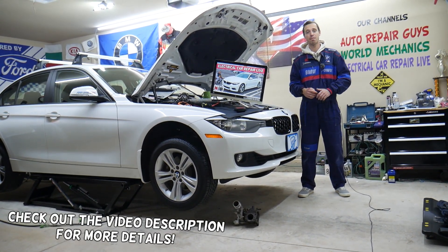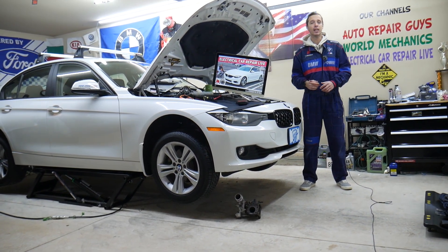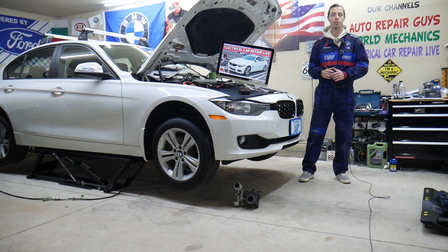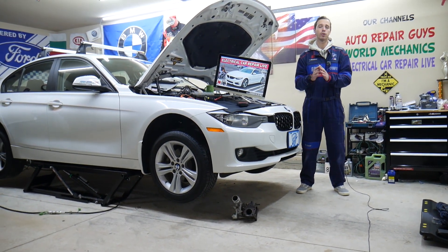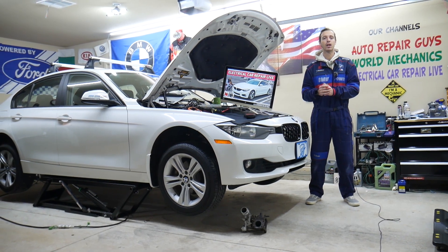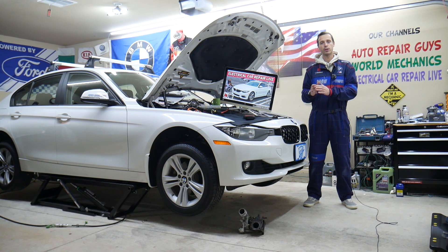Today will be a super helpful video to any of you having a BMW 4 Series generation F32, F33, F36 — from year 2013 to year 2020. If you have a problem where the ABS or brake light is on, stay with us. We will explain which fuses you need to check first. Always check fuses — this is the easiest and least expensive thing that can cause this problem, so make sure you check these fuses.